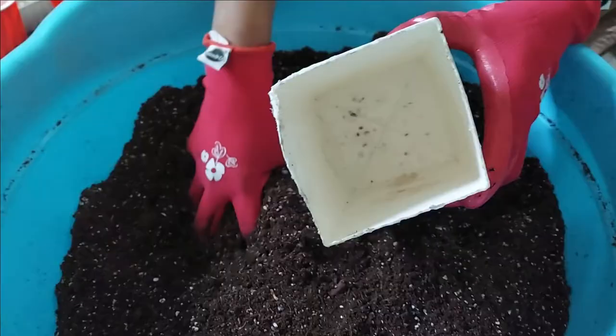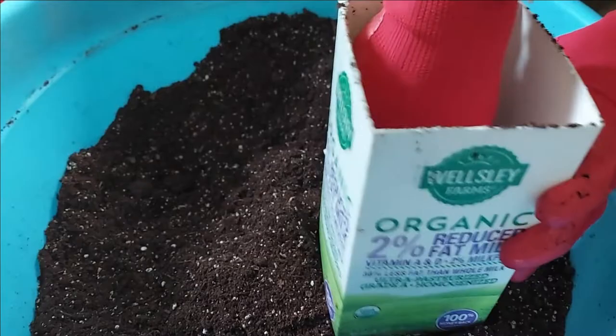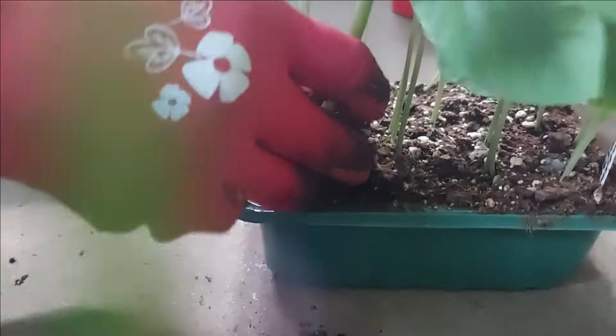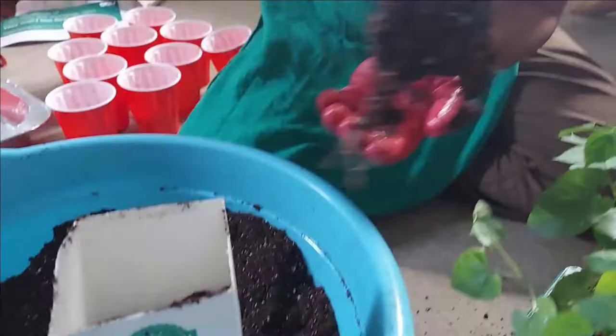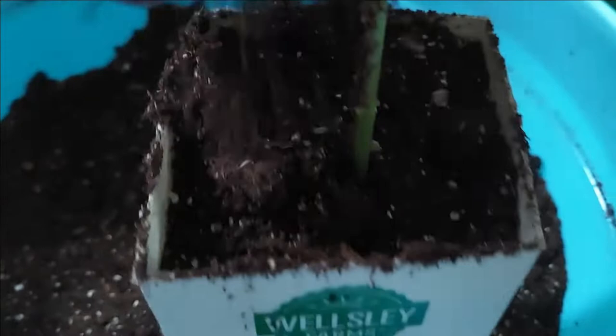Fill the container halfway through with the potting mix. Want to know what type of potting mix we are using? Make sure to click the suggested video that pops up. Gently pull the plant from the seed tray along with the soil and place it in the container. Add more soil and gently press.